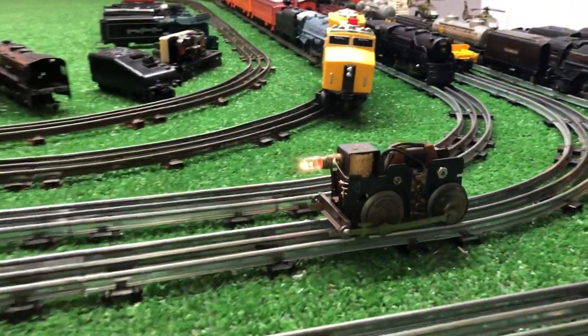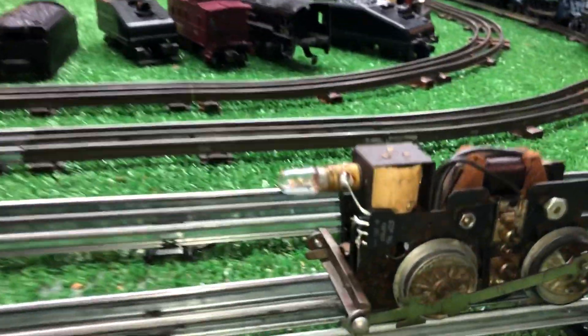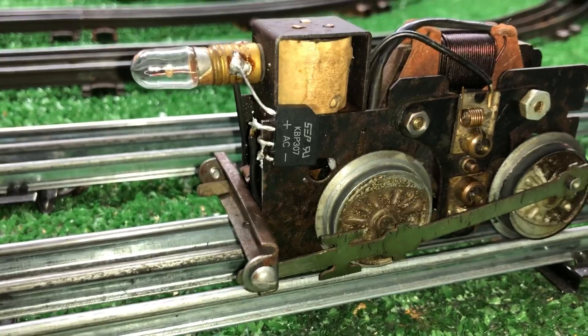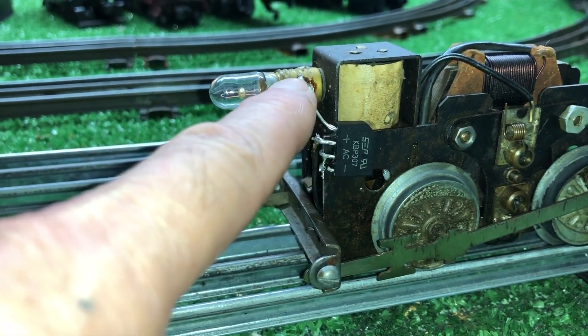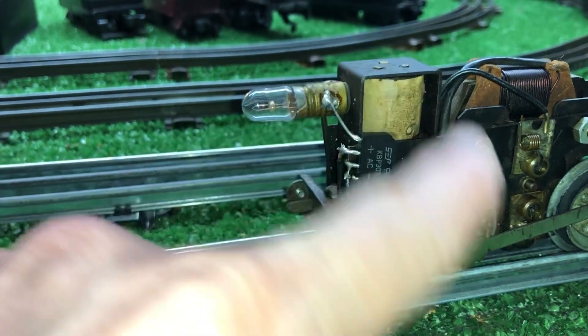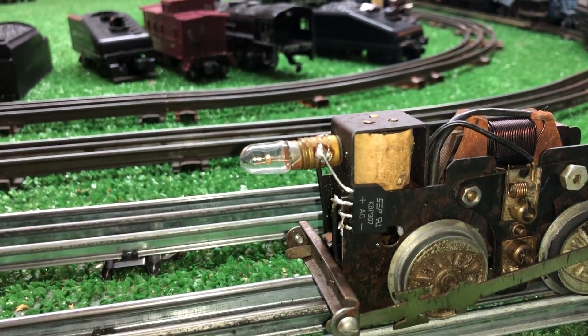So, this works. A simple full-wave bridge rectifier mounted directly on the motor itself. AC goes into this pin, DC comes out and goes directly to the socket, which supplies DC voltage to the motor, even though it's sitting on an AC rail.